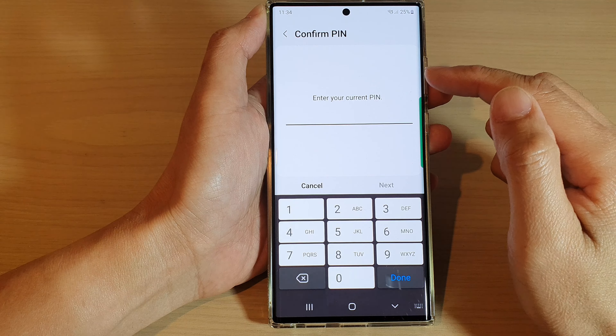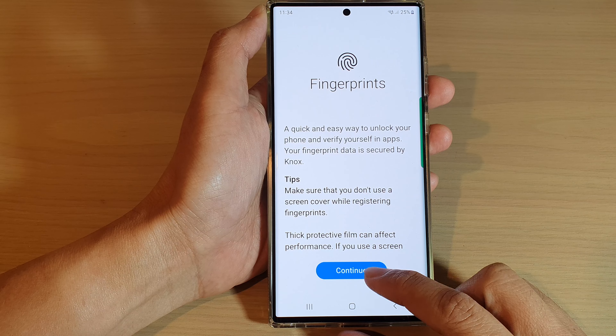Next, put in your screen PIN or password. And then from here, tap on the Continue button.